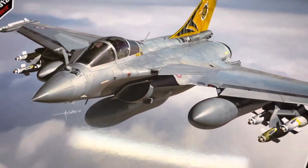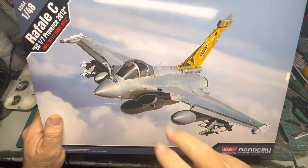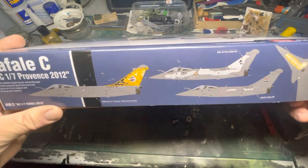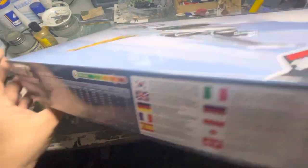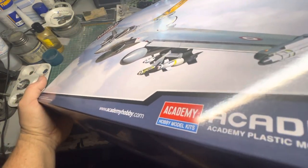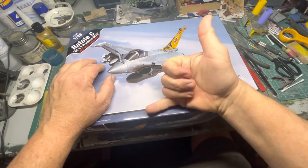So that's a look in the box on Academy's release of the Rafale C. It's a nice kit - I've always preferred it over the Hobbycraft kits, the Revell version. Yeah, a nice kit. I'm not going to glue it on the bench but it's something to do, a little bit of crack down the sides and on that, and just the measurements. The kit number is 12346 - so it's Academy 12346. Right, that's it guys and girls, just a little look in the box - we'll see you in the next one, take it easy.